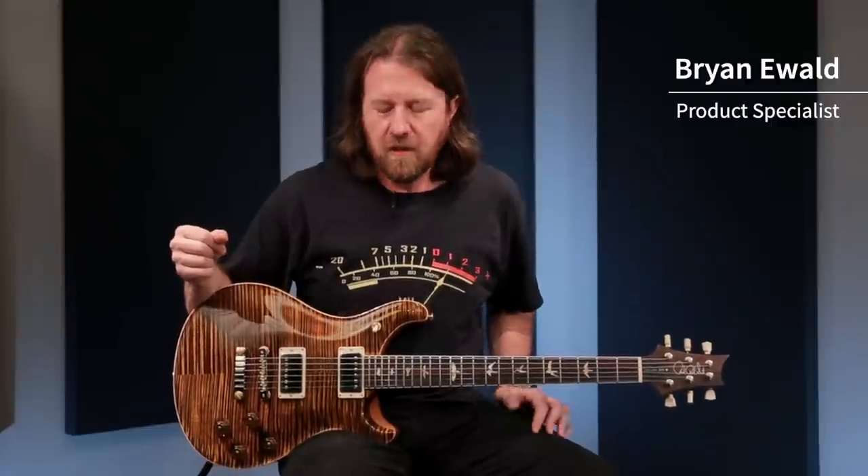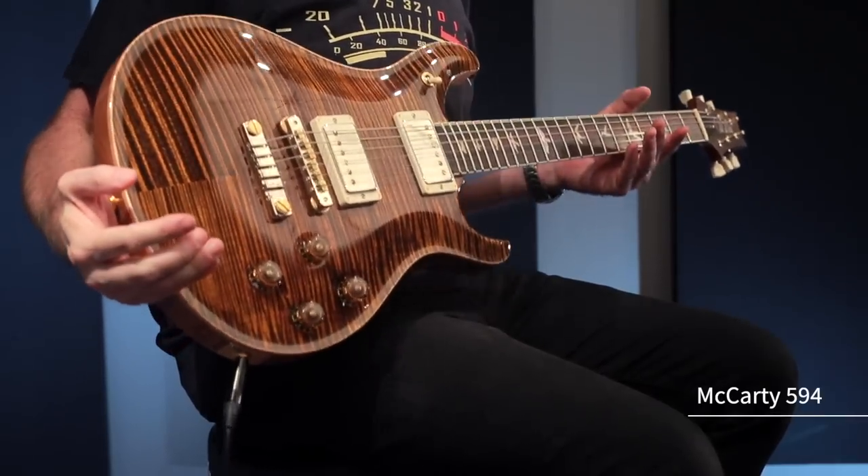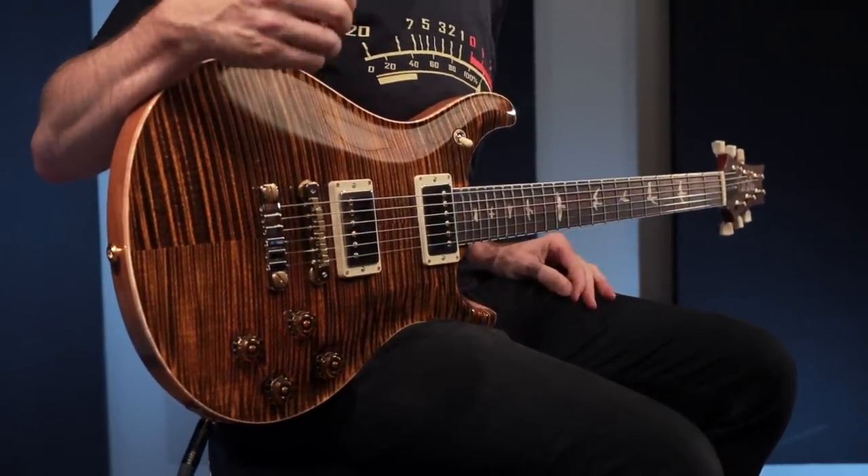Hey there everybody, my name is Brian Ewald and I'm here at the PRS factory in Maryland holding a PRS McCarty 594. The 594 — both this one, the single cut, the hollow body 2 version, and the original McCarty — are all kind of going back to the roots.